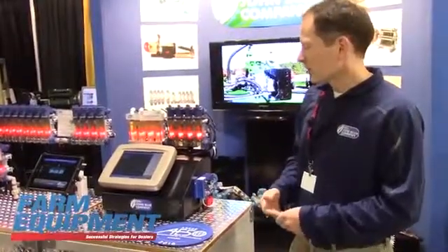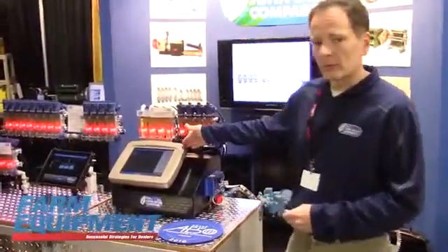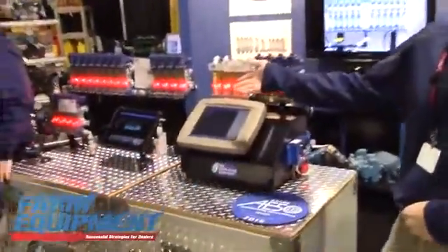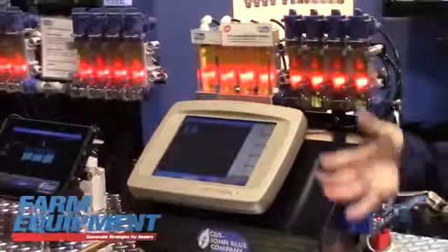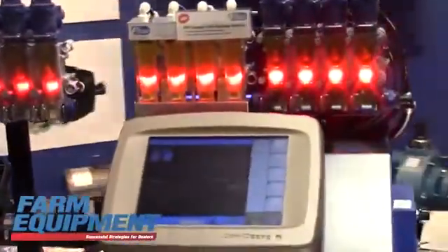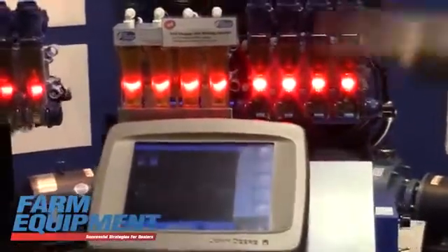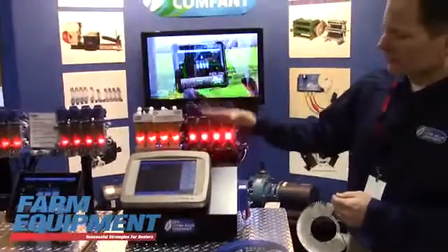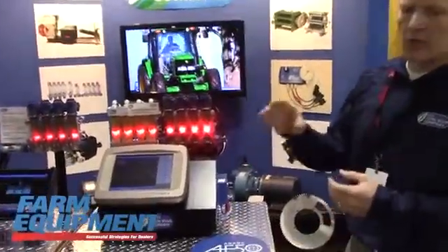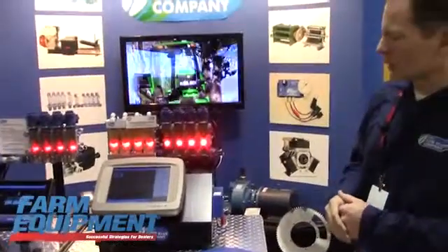Another new product we have for this year is the ISOBUS version of our liquid blockage monitor. It has many of the same features as our iPad version, and ours is the only one that can detect low flow and has a user-adjustable ball position alarm. Depending on where your balls are floating, you can set the alarm one or two levels below that and it will sound. So you can detect partial blockages in addition to total blockages.